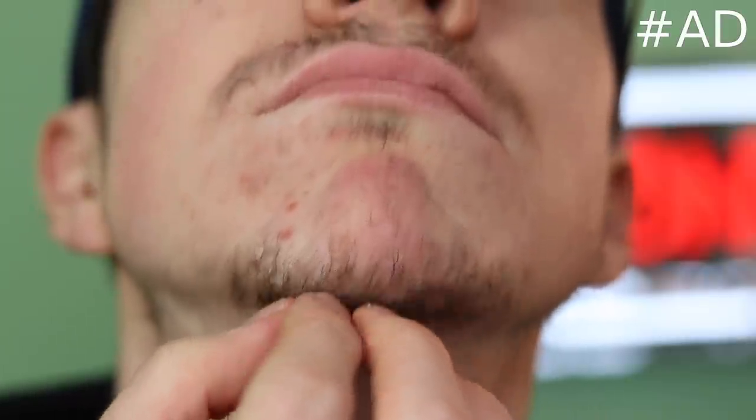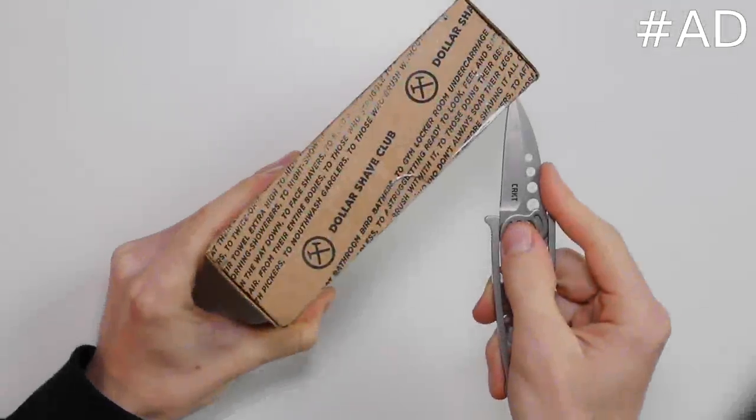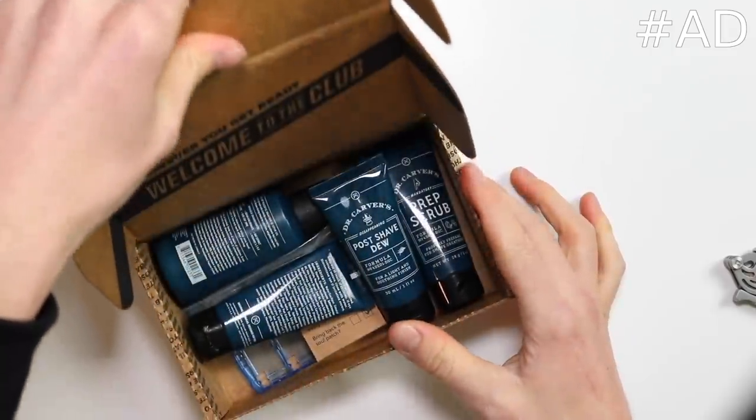Before we move on, this video has been sponsored by Dollar Shave Club. You may have noticed recently I have been growing out my beard. As you can see, I'm looking rather fine. Nobody likes it — if I upset her, she'll make me sell the Game Boys.